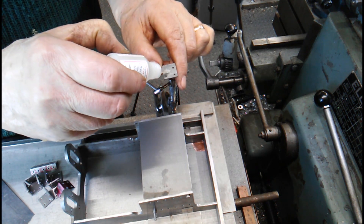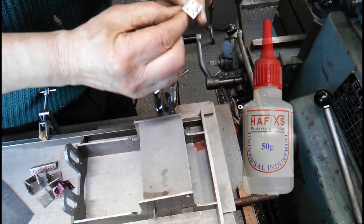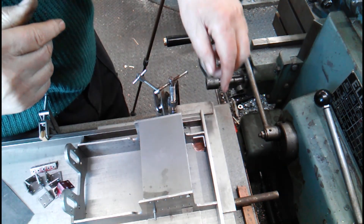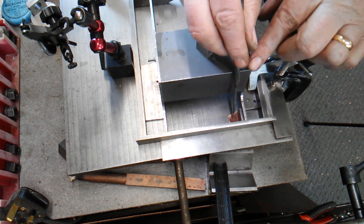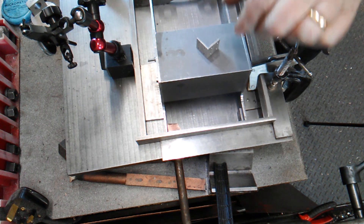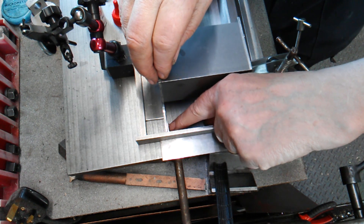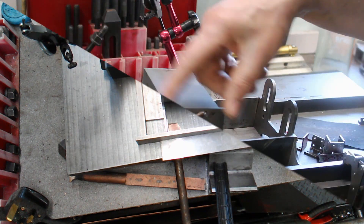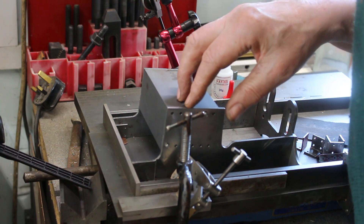I'll apply the superglue — I'm using the Hairfix. Place it in position and hold it. That looks okay, ready for the next bracket. I'll remove the spacer and place it in the next corner, spot the glue, and give it time to set. I'll continue with the other two, then remove it and drill it. Hopefully the brackets will stay in place.